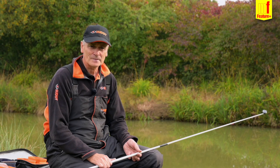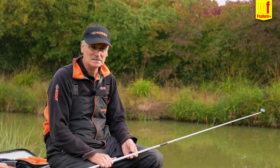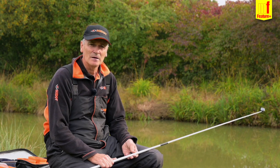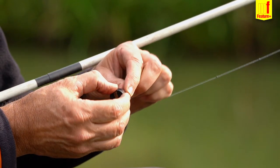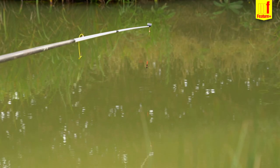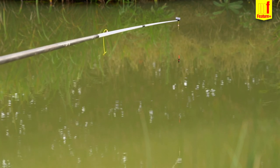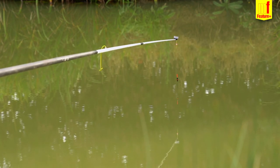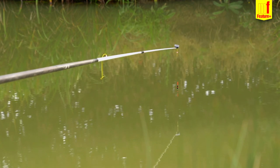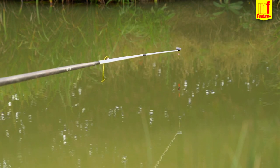Right, tip one: accuracy. A big thing especially in the winter and the cooler months. Plumbing up and accuracy with the plumbing up is a real big thing. Once I've plumbed up and brought my shotting back in and got it exactly where I want it, I'll show you how I hook it up on the pole and mark it, and show you what a lot of people do wrong.